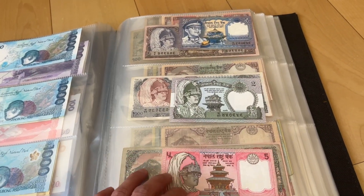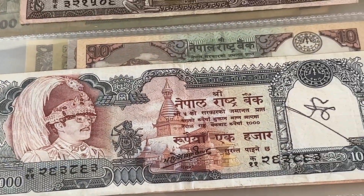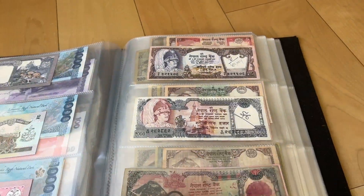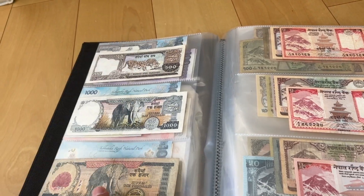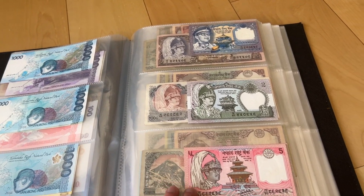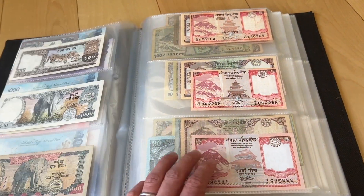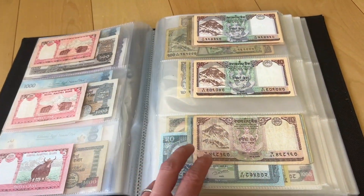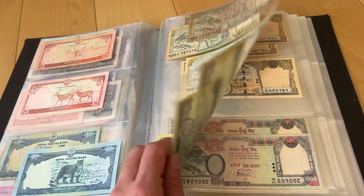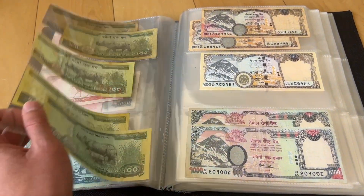With the Nepali rupees, these two are new, so I'm really happy with this. I managed to add two more notes to this second series collection — still missing a lot from these series — but it's good to have the extra two. Nothing's changed with my Nepali rupees, so I'm still looking for the 50.